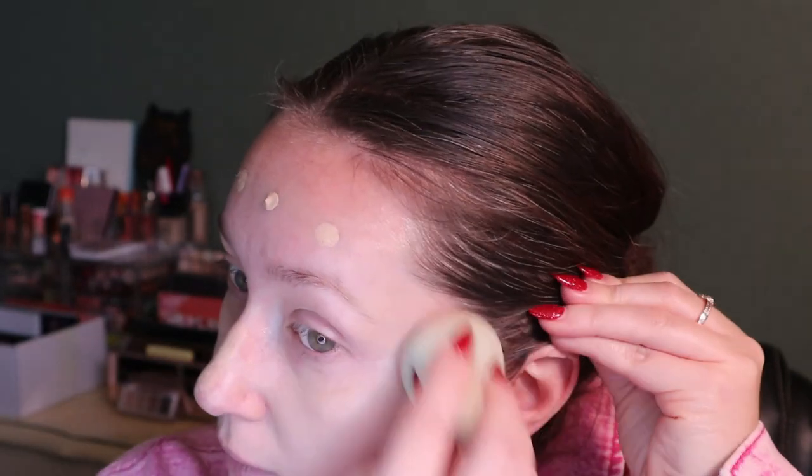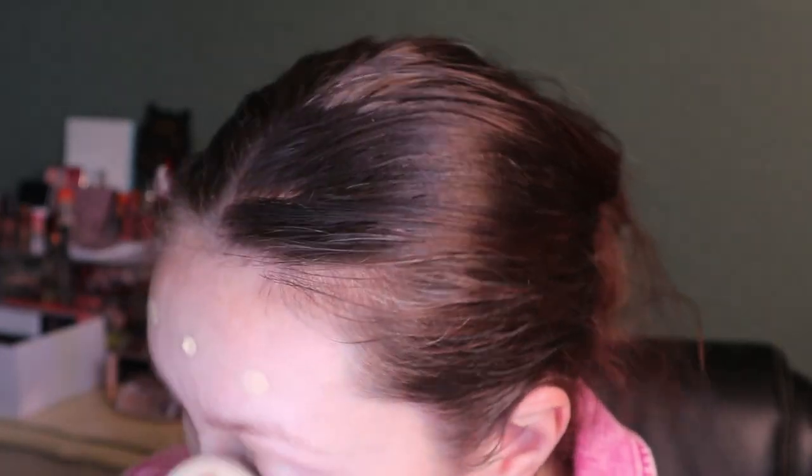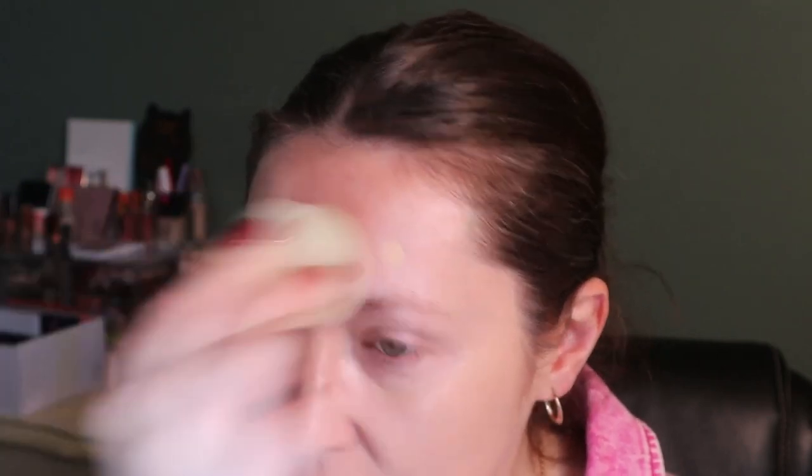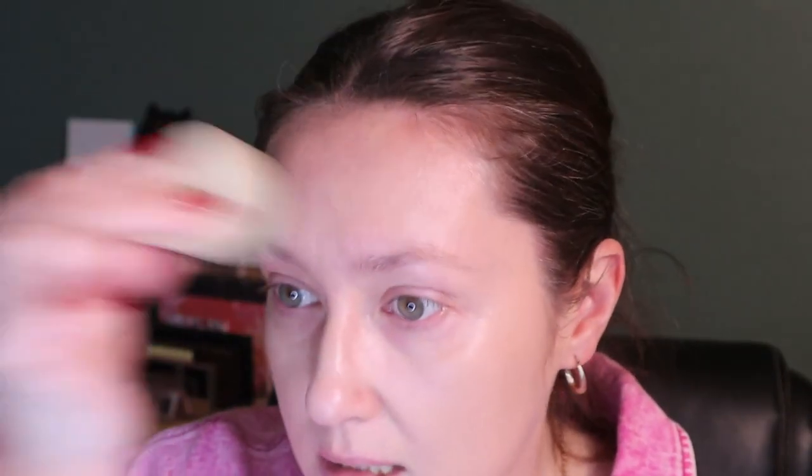I wiped some off on a tissue because I don't want this to look cakey, and then I'd think the foundation is cakey when it's really just that I put too much product on. I don't usually wear a lot of foundation. So far it looks pretty good. Normally I don't get super excited about new foundations unless they sound like something I would really like, and this one just seemed to be up my alley.